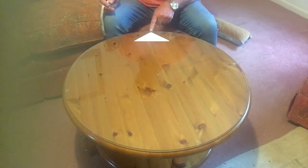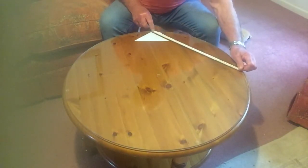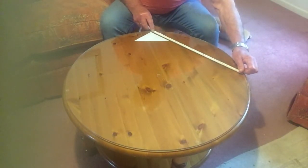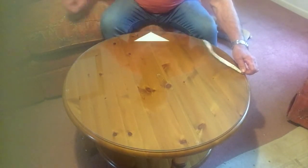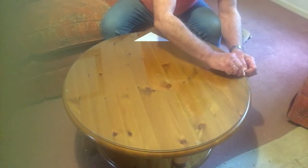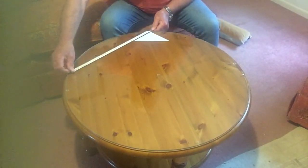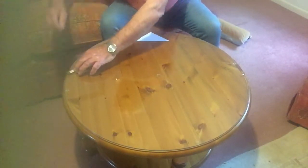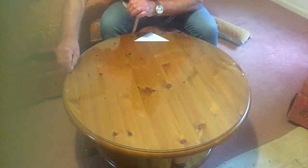Now you must make sure this doesn't move. Once it's set, you take the straight line edge of the right angle and you extend it to the edge of the table, and you make a mark where it lands — just there. Similarly on the other side, extend the line down and where it meets the edge of the table you make another mark.